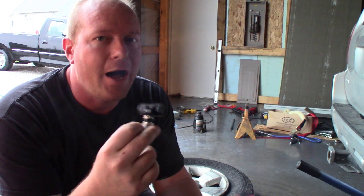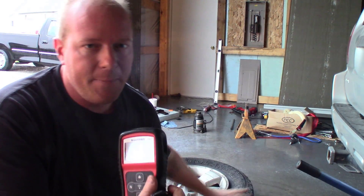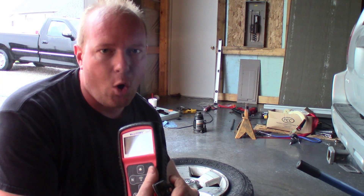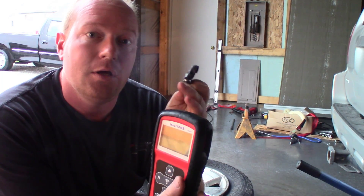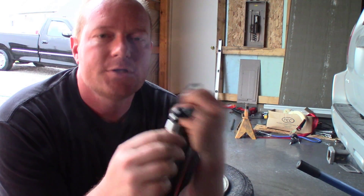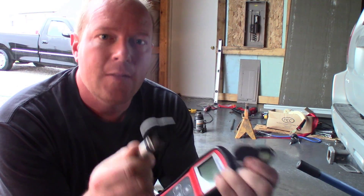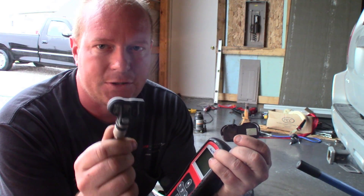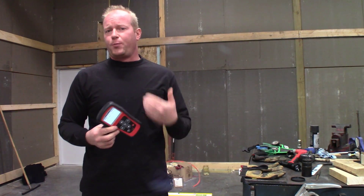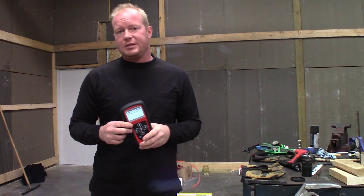We're going to make the process for programming this One Sensor pretty easy. I could do an auto create on it and that would be fine, but actually the easiest process on this one is to do copy by activation. Copy by activation means that I take the old sensor, pull all the information out of it — mainly the sensor ID — and copy that ID into the brand new sensor. That gives me the ability to skip the relearn on this truck, because the car is already looking for that specific sensor ID. Autel has made the process for programming these sensors very easy, and we're going to go through this step by step.